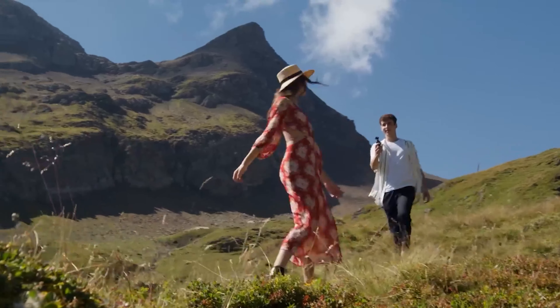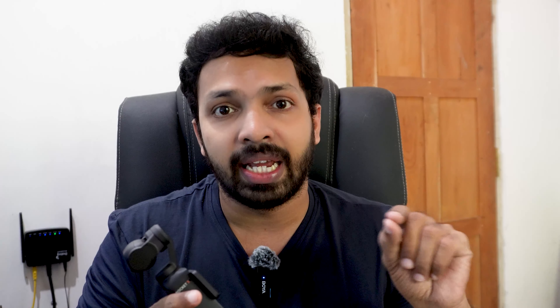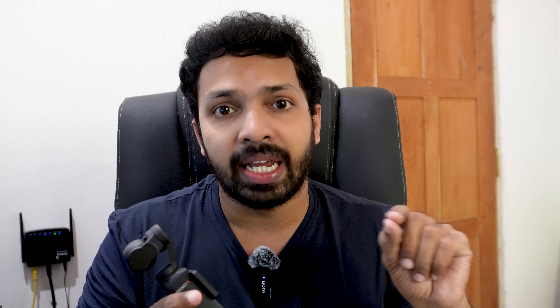If you want to record with the DJI mic, you can record the audio of your voice. This is a 1-inch CMOS sensor. You can record high quality video, and you can record with a noise card. This is a USB-C PD cable. You can charge this and record full HD 1080p with a battery.